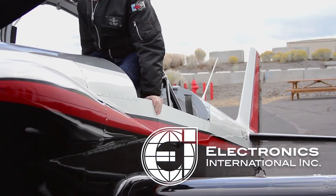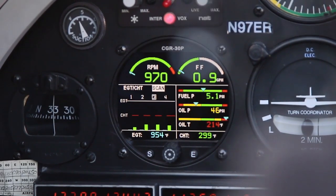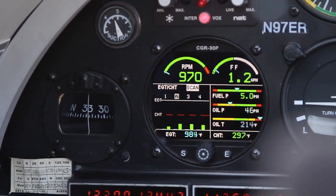My name is Eric Restand. I fly an RV-4. I installed the CGR-30P from Electronics International. It's an engine monitor, brand new system and very accurate. It does a great job telling you everything that's going on with your engine.